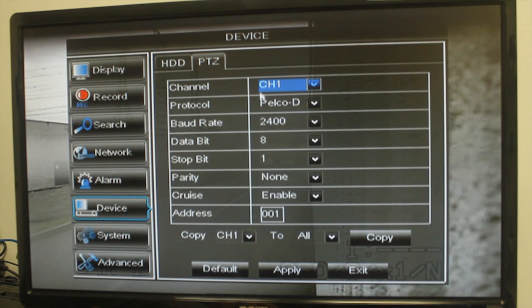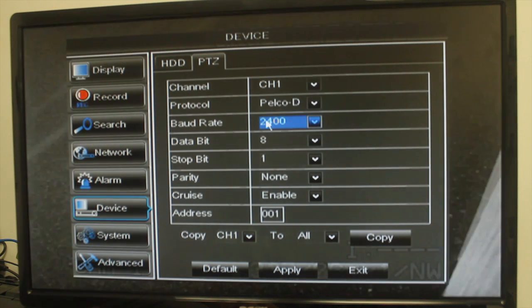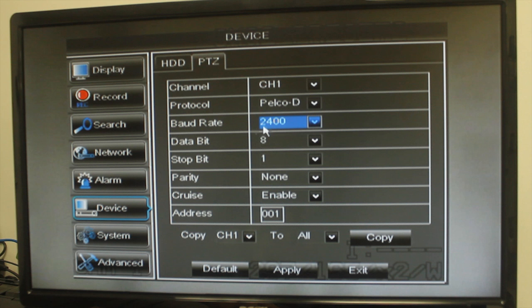For the Channel field, select the channel the camera is connected to. For the Protocol field, select the protocol — by default it's PELCO-D. For the Baud Rate field, select the camera's baud rate; by default this is 2400.